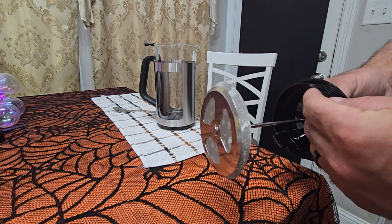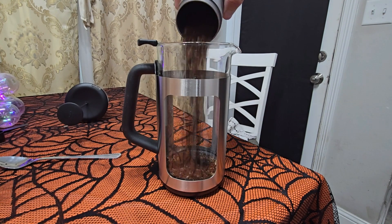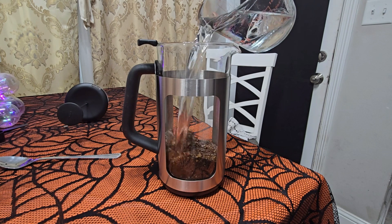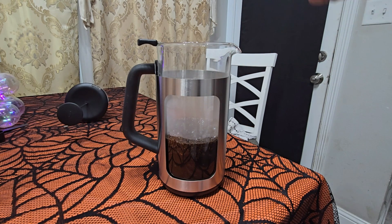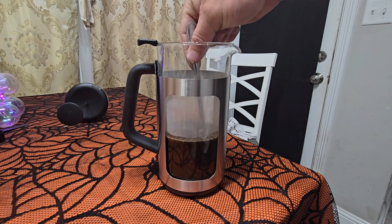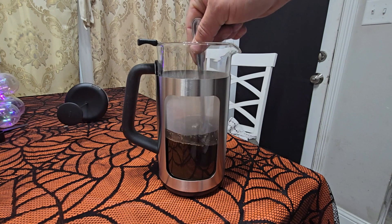Let's go ahead and get the French press going and see how that works. So what I'm going to do is pour my coffee beans in here, and then I have some water that I just got done boiling, so it's still really hot — it's not quite boiling anymore, though. Go ahead and pour this in here. You don't have to give it a stir; you just let it soak as long as you want. The longer it soaks, the more flavor your coffee's going to get. I'm going to give it a stir, really get as much surface area soaking in this water as I can.